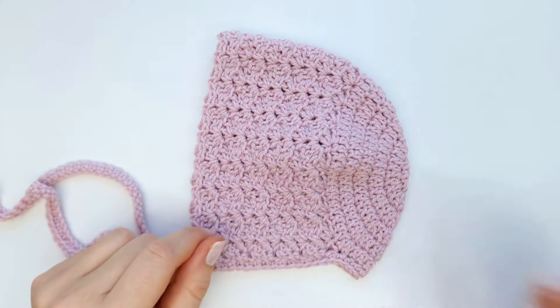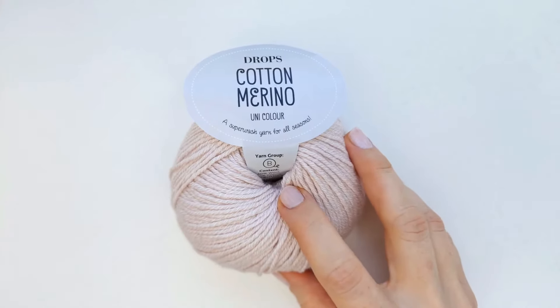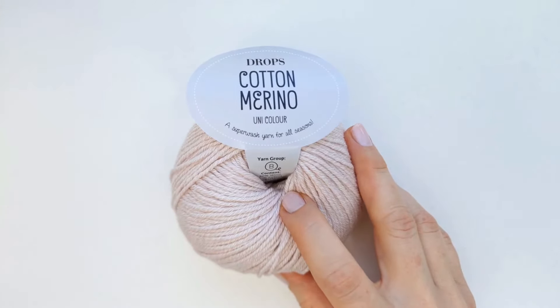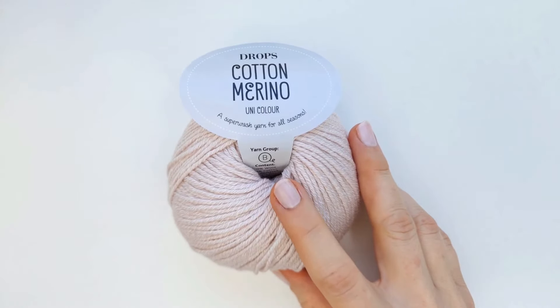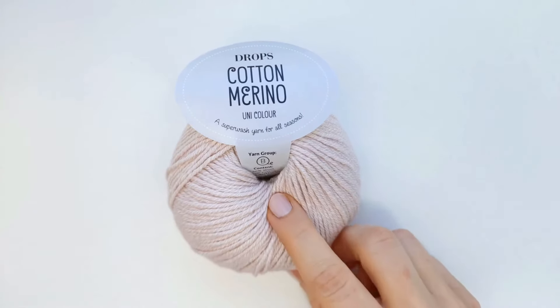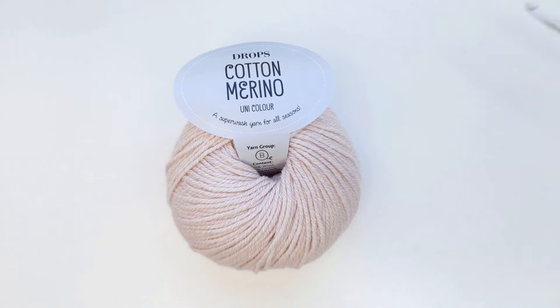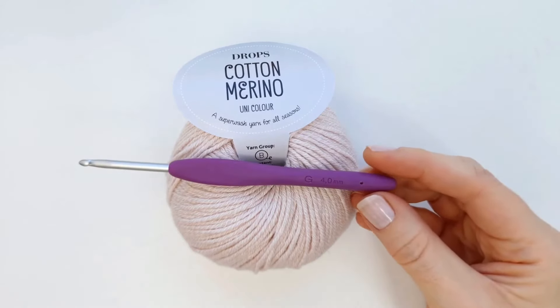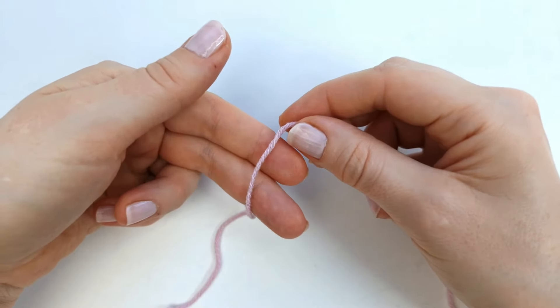On my website you will also be able to find the pattern in a free version in this size that we are making today. So with all that said, let's get started. For the bonnet we are going to need one skein of Drops Cotton Merino — a mix of 50% wool and 50% cotton — it is an eight ply DK worsted weight yarn. We will also need a four millimeter crochet hook, or in the US a size G, a darning needle, and some scissors.